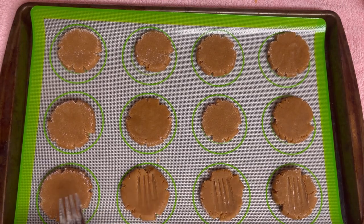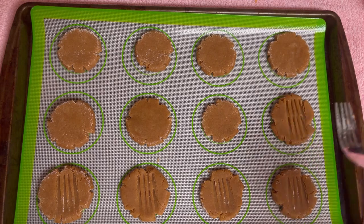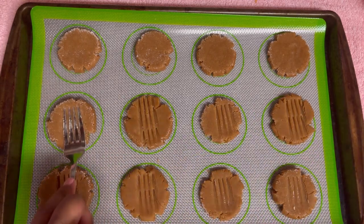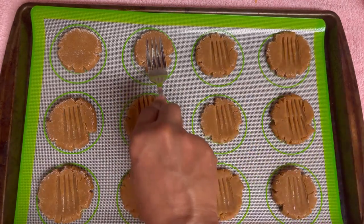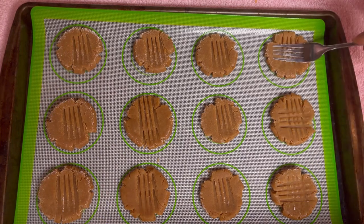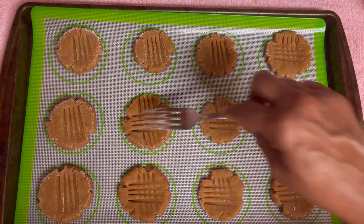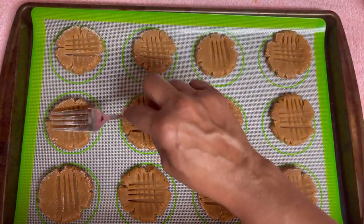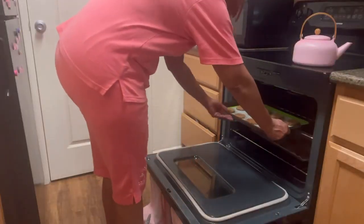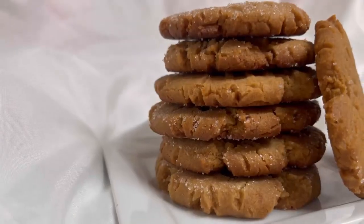Before you make your fork marks, you want to stick your fork in the flour so the dough won't stick to the fork. The flavor of these peanut butter cookies is the perfect balance of salty and sweet. They are soft and they melt in your mouth — they are absolutely delicious, guys. The hardest thing about these peanut butter cookies is trying your best not to eat them all up. We did preheat our oven at 350 degrees and we're going to cook them for 9 to 11 minutes. My house smells amazing — I wish you were here. And they're ready.